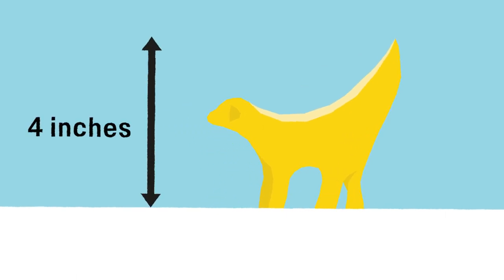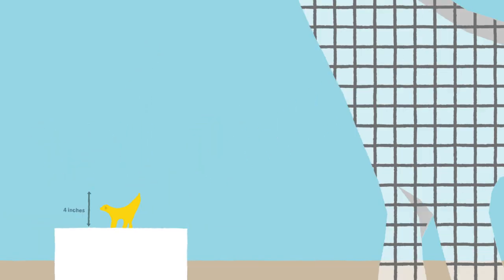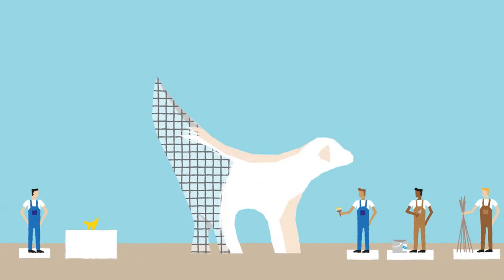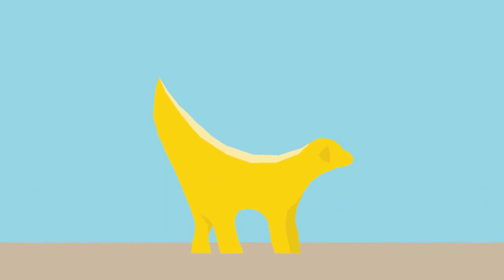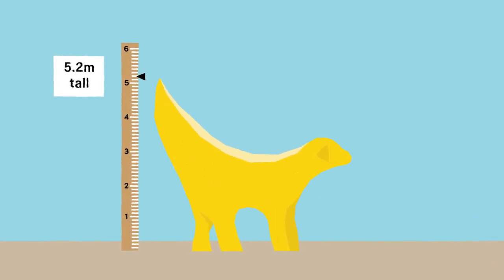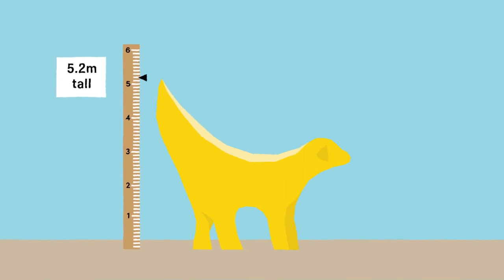Taro Chiezo made a small model of his design for the Super Lamb Banana, which was only four inches high. This was scaled up to make the finished sculpture by local artists. The full size Super Lamb Banana is 5.2 metres, or 17 feet tall, and weighs almost eight tonnes.